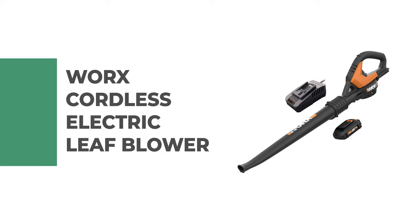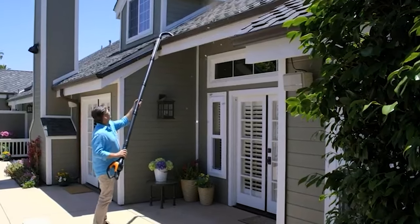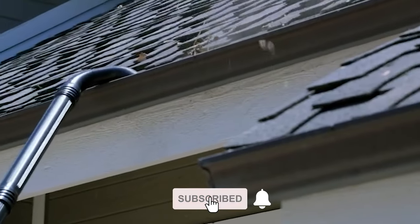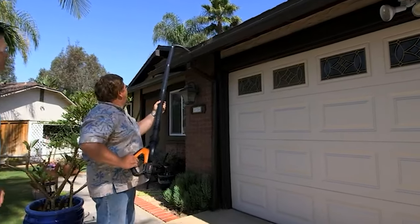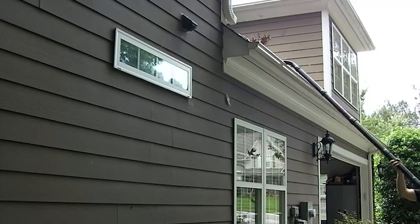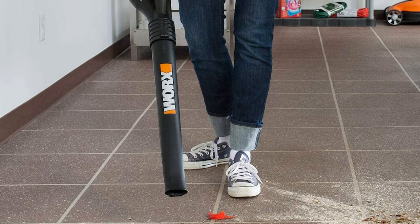Number five: the Worx cordless electric leaf blower. This is an excellent choice for homeowners looking to add a leaf blower to their yard maintenance arsenal. With this cordless leaf blower, you get a 20-volt battery system with a capacity of 2 Ah. You can easily remove and replace the battery once it runs out of charge, and the fully charged battery can run up to 30 minutes. The motor has an airflow performance of 80 CFM along with a maximum airspeed of 120 miles per hour.